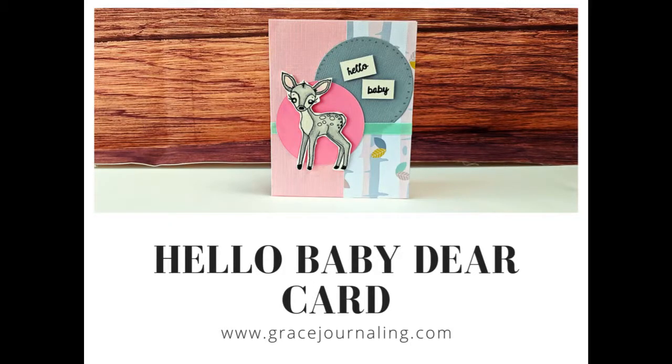Hi y'all, welcome to the Grace Journaling webcast. I'm your host, Susan Lee Rose. Today I am making this adorable baby card. We've been having a huge baby boom at our church, so I thought it would be a good idea to start stocking up on some handmade baby cards.